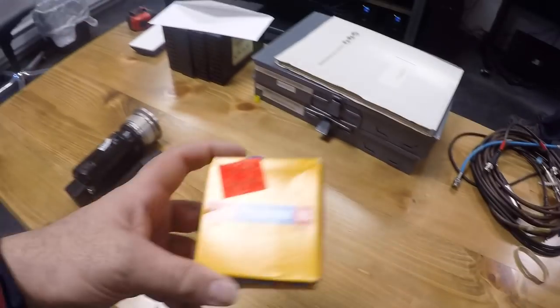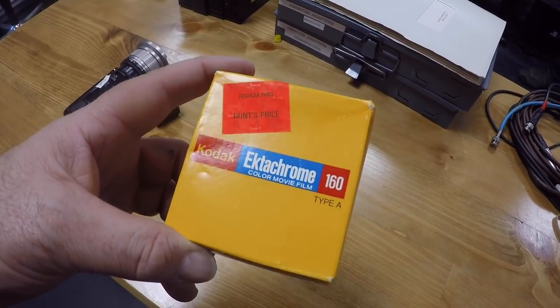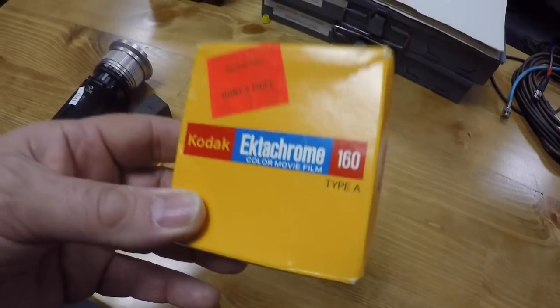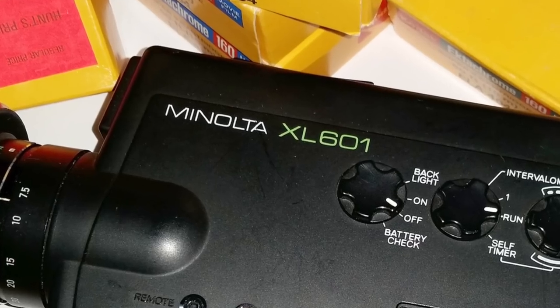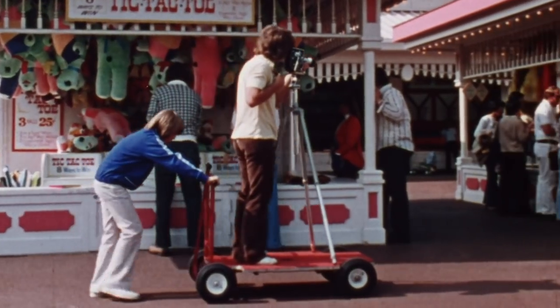Hey, it's Michael Rosso. I was given a roll of Kodak Ektachrome Type A Super 8 expired November 1989. 30 years later, I popped this roll into my Minolta XL601 Super 8 camera and shot this roll of film.